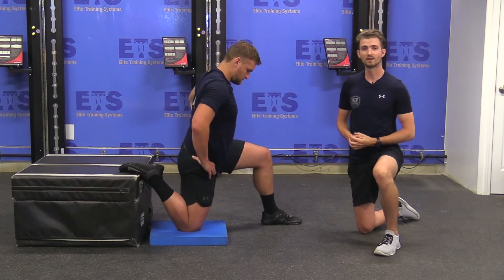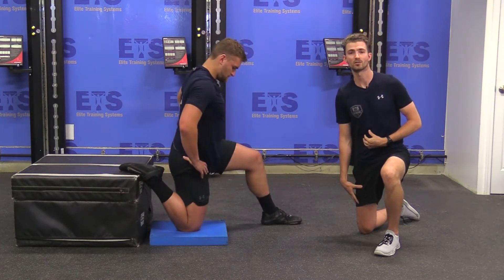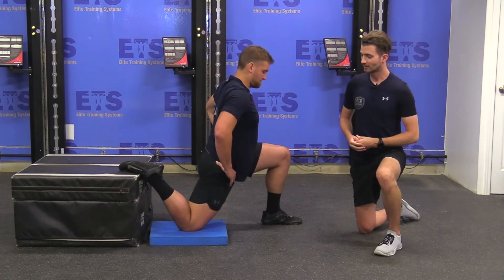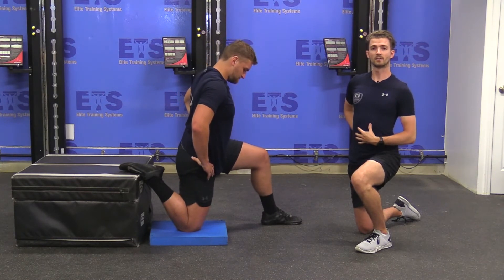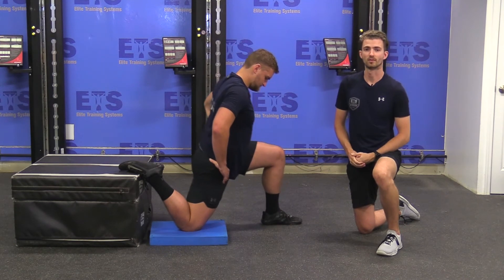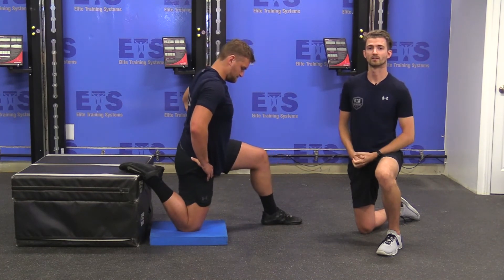The benefits of this stretch are that we're opening up the hips, and with that elevation in the back, getting a little bit more of a stretch through the quads as well. By adding this elevation, I'm taking out the likelihood of compensation through the low back which might cause pain. This has Liam in a proper position, and we'll also be doing both sides to help keep everything nice and balanced.